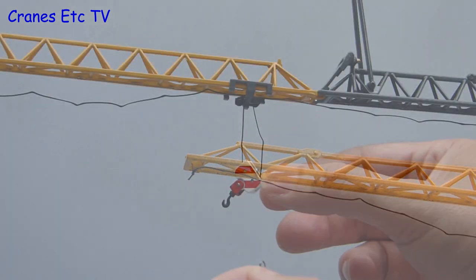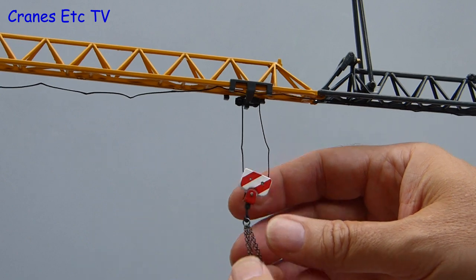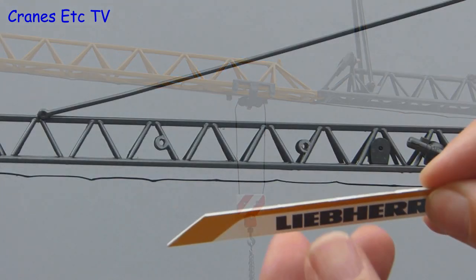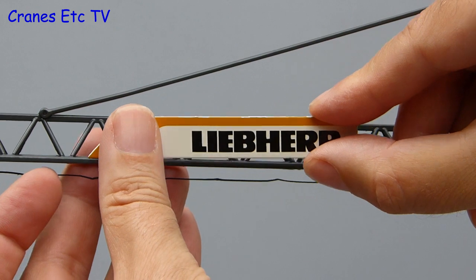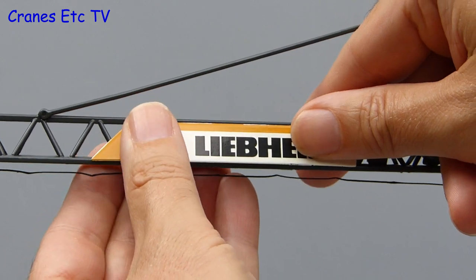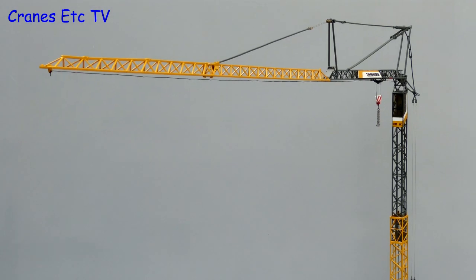Going back to the hook, it does not hang very well because of a combination of the stiff string and the very low weight of the hook. But the model does include a set of chains which you can add onto the end of the hook. The last items to fit are a couple of Liebherr nameboards which fit on either side of the jib. They are plastic and you need to be careful how you fit them so they don't obstruct the trolley. Once the nameboards are on, assembly is complete and you have got quite a large model crane.